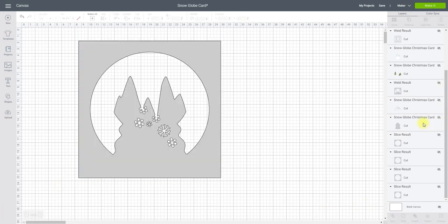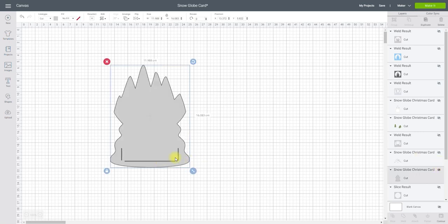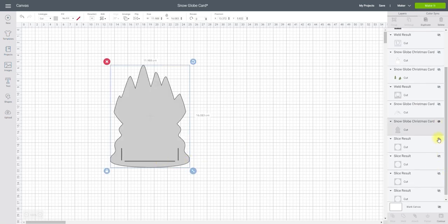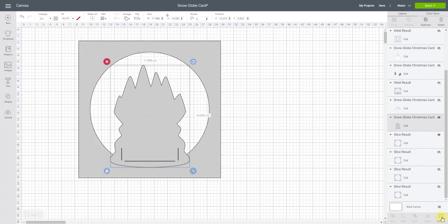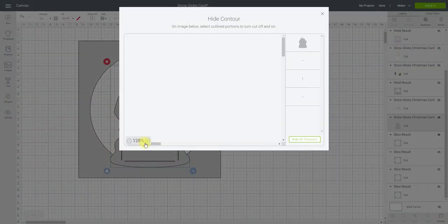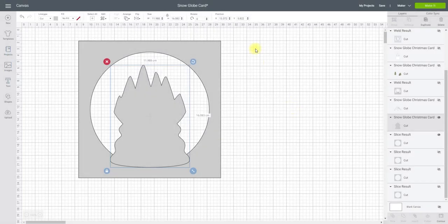I've got one layer left to create from my snow globe. If I hide this one and bring back this one, again we've got those slice lines in there — we don't need those. I'll bring a frame back, click on this, go back into my contour, zoom in if I need to, and remove those lines. I can also do it by clicking on there as well. I then highlight and weld.